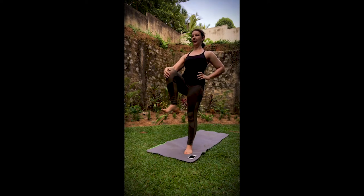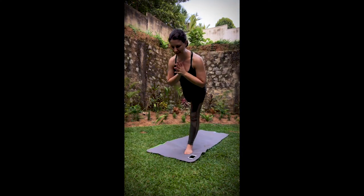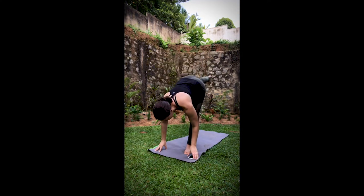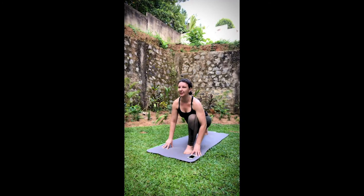Bring it back to parallel, hands release onto each other. Press it back to warrior three. Standing split — reach it back. High lunge.